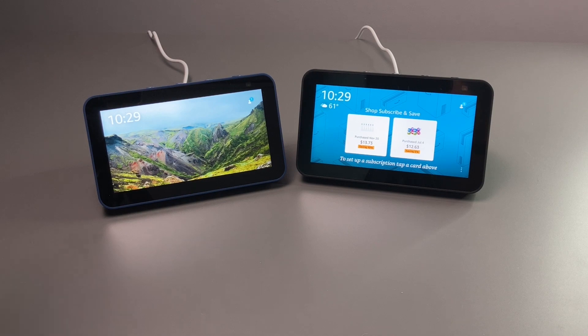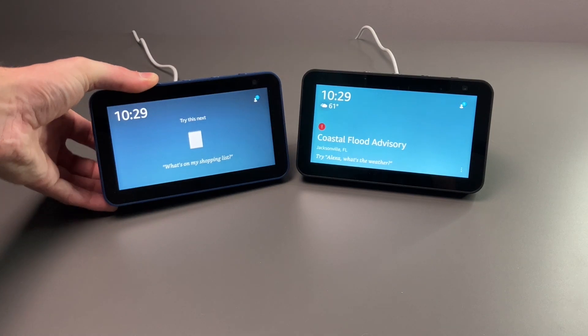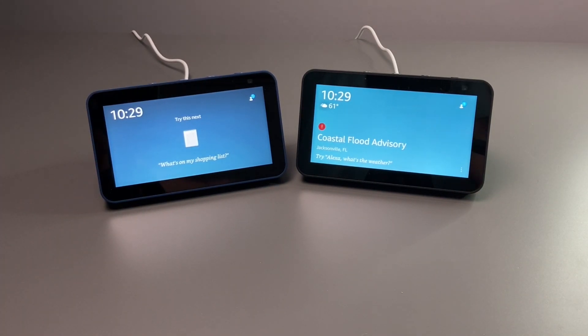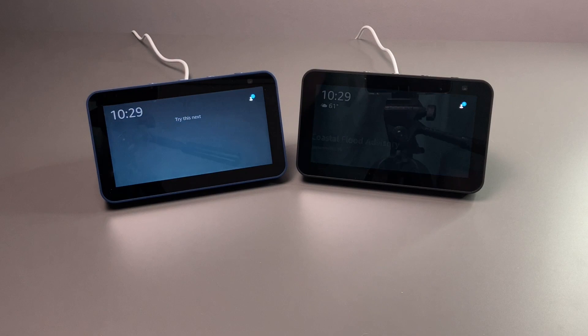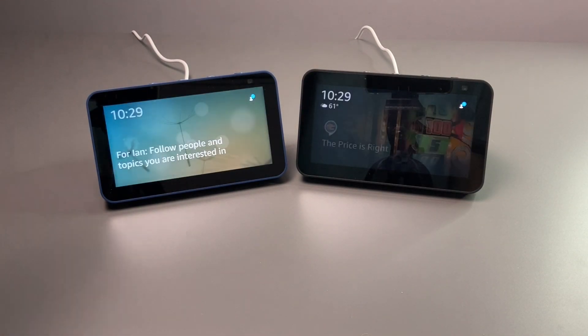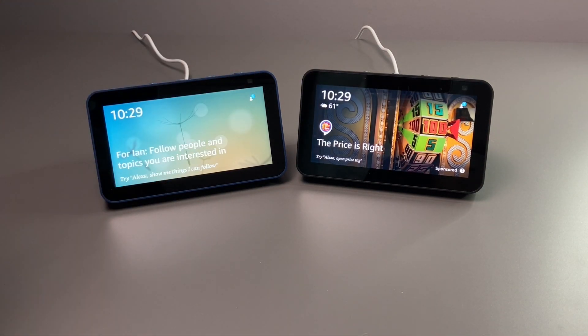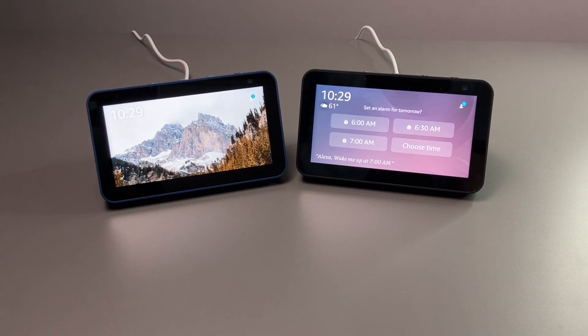Hopefully the third generation, when that comes out — maybe next year — will be even better or a bigger redesign. I'm really partial to the Deep Sea Blue color; I think it looks really, really nice. If you're interested in this, I'll leave a link down below. And if you have stands from the first generation, they will work on the second generation — don't go buy a new stand. You can also use the existing power adapter since they're both 15 watts and the same size. One last thing: I don't know why the power adapters are white — just a weird design choice. Amazon, make them color coordinated. Hope you enjoyed the video — any questions or comments, feel free to leave them down below, and I'll see you guys in the next one.